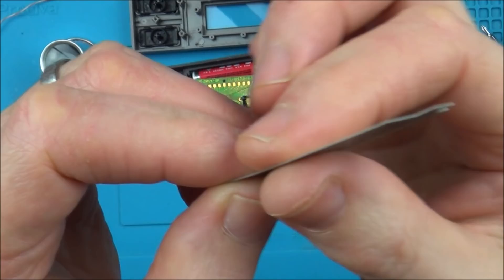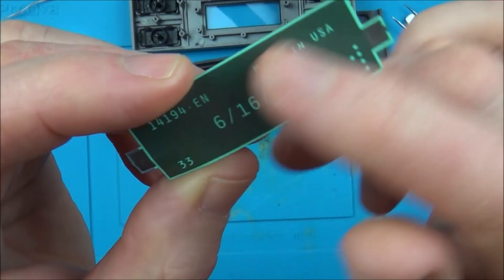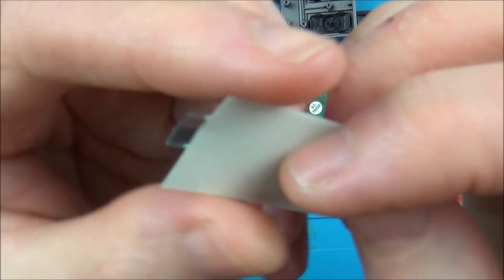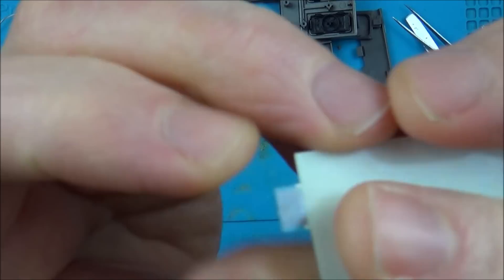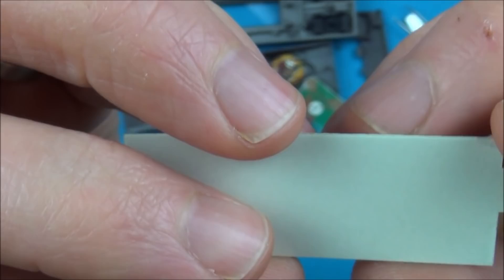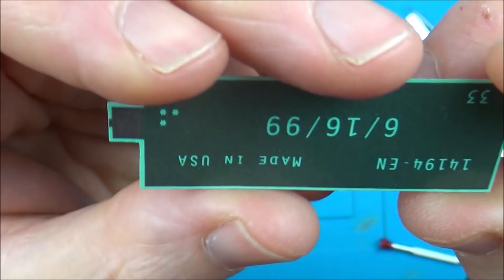Just before I destroy this completely, I believe how it works is there are two strips - like EL wire has a central conductor and an outer one, this works in a similar way where one side is the central conductor and one is the outer. I was confused before about what's on each side - there's carbon on this side, and the other side has a shiny plastic thing on it. You can also see carbon on this other side, so maybe this carbon connects to one part of the circuit and this carbon connects to the other part, and that's how it makes the circuit.